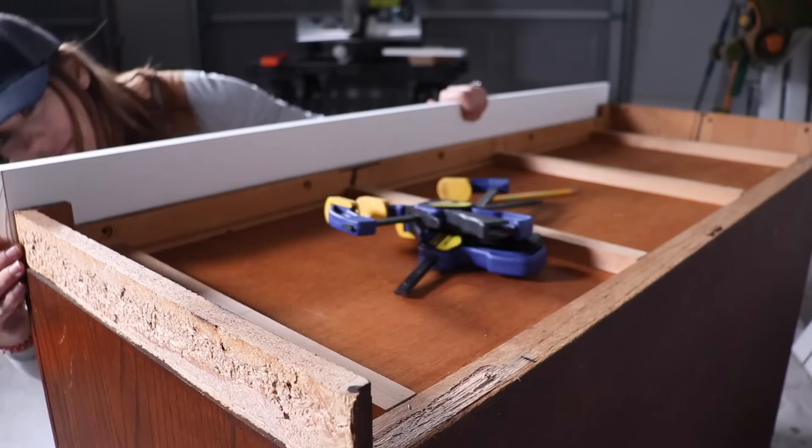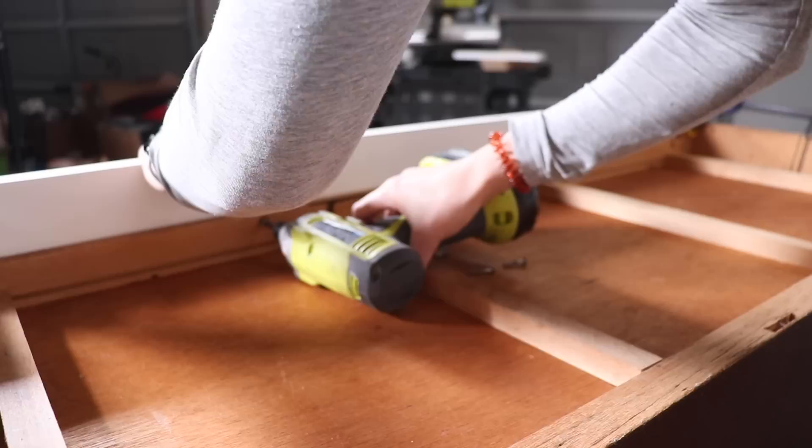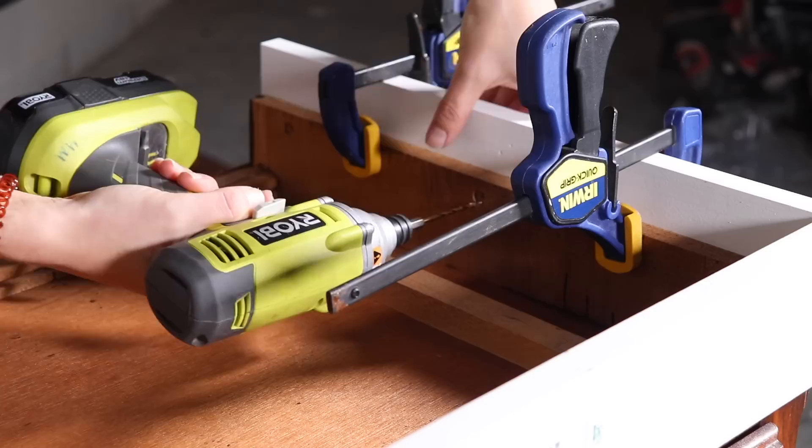Once we had the cuts made, I lined the board up to get it exactly where I wanted it, then clamped it into place. I took my drill and did some pilot holes in those existing holes on the piece of furniture, then took the screws and screwed the board in place. I repeated this process on both sides.